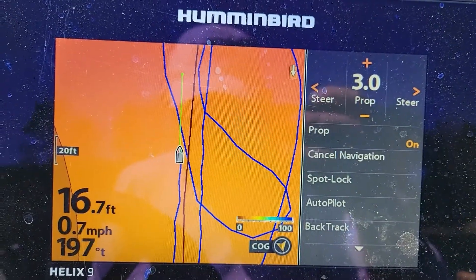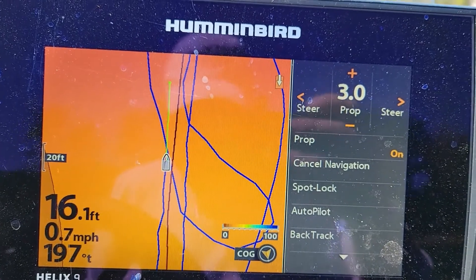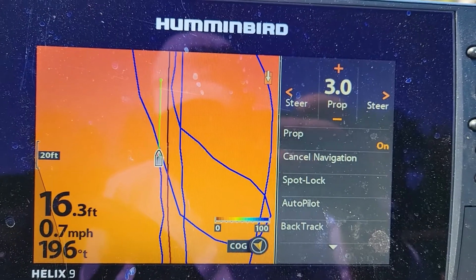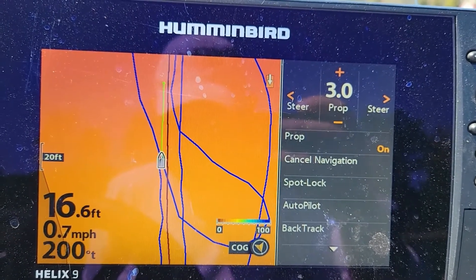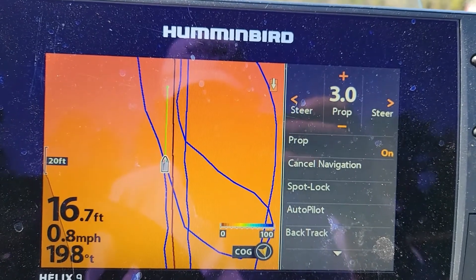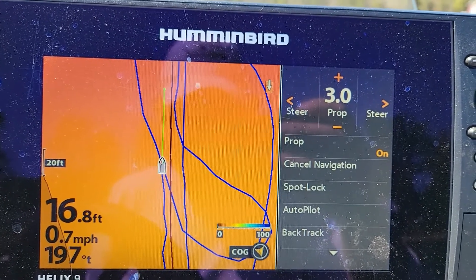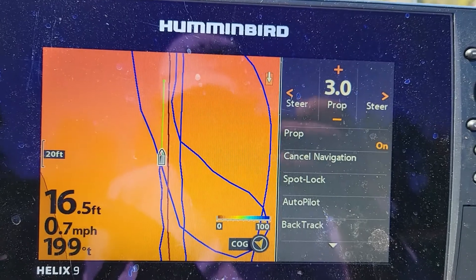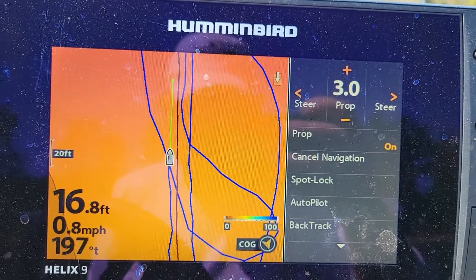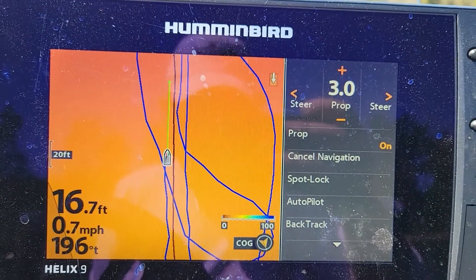Every once in a while we're hitting 0.8 miles per hour, pretty steady at 0.7. We're almost to our waypoint here. Looks like 0.8 is our top speed at 30% thrust on the stock Wedge prop.